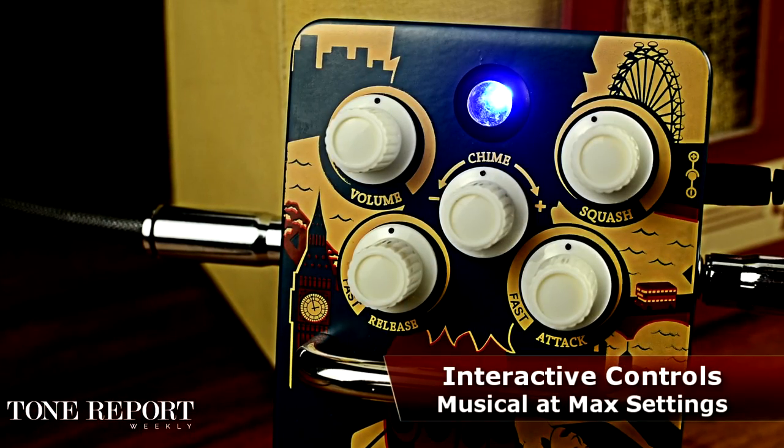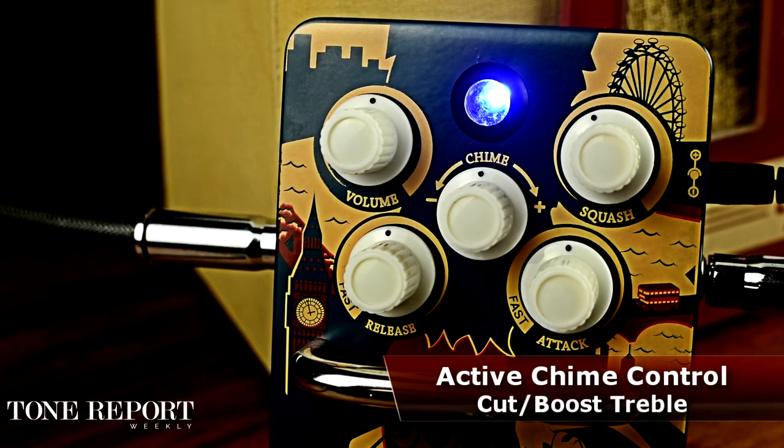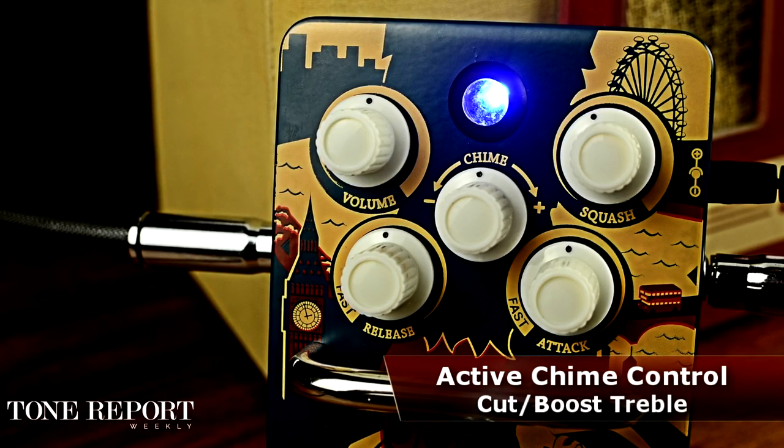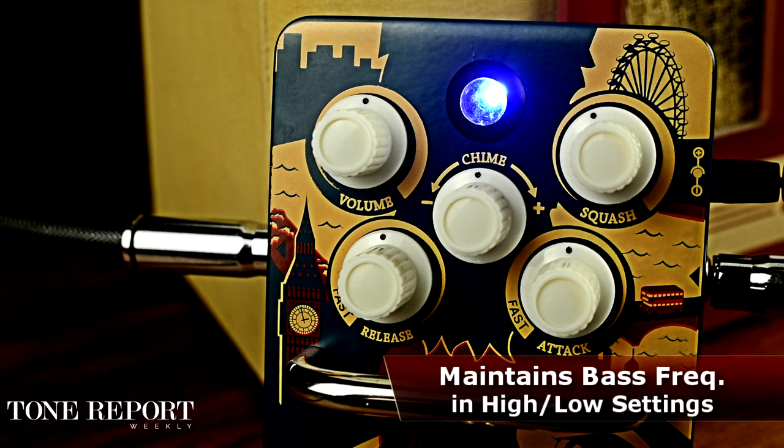After dialing in even the most extreme musical compression, a global chime control acts as an active one-band EQ for the treble frequencies. This active control can boost or cut for an even-keeled compression sound that sparkles just the way you want it.